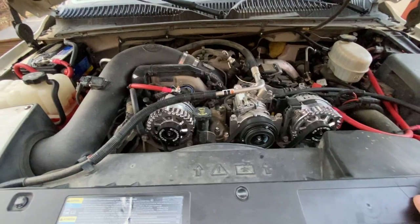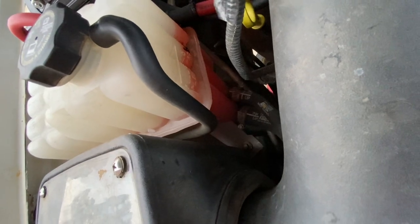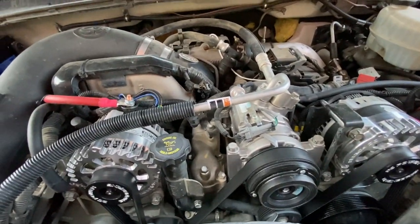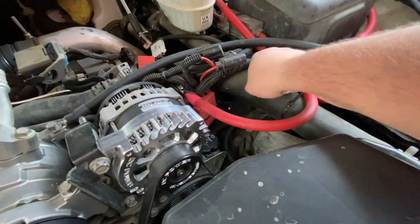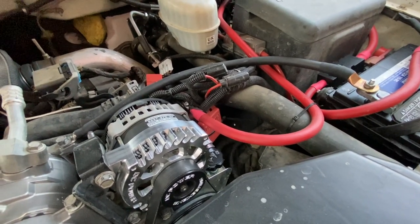One of the next things you want to look for is the coolant level and condition. As you can see, this one is okay — it's just a little bit low, but that's fine because it's on an incline. You should ask them not to start it when you get there so you can check it when it's cold. Feel the upper hose — it should be very soft. If it's hard, it could have a blown head gasket or a bad EGR cooler, which could cost a lot of money.